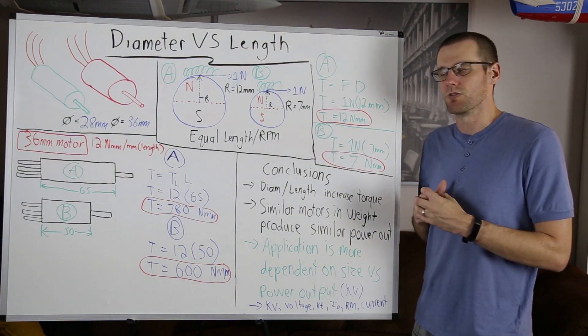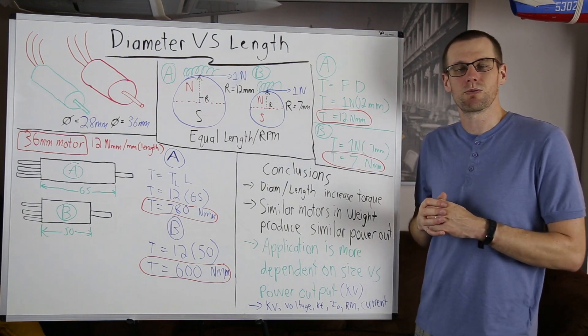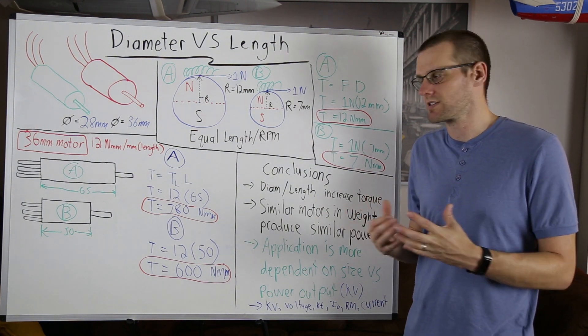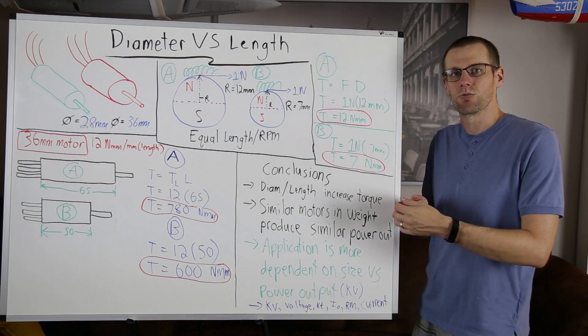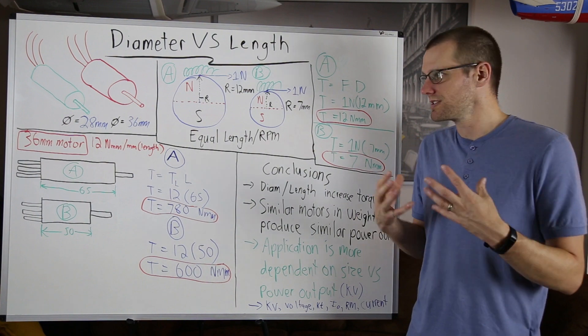How does this make sense mechanically? If we can produce the same amount of force — much like when we torque the lug nuts on a car — and we have a greater moment arm, we can generate greater amounts of torque. This makes sense.